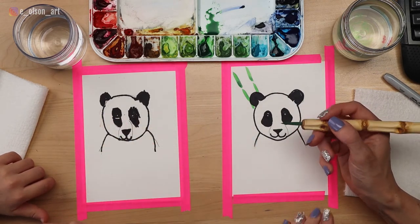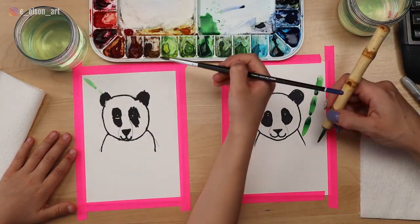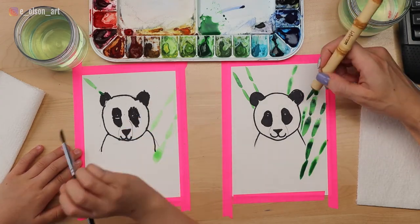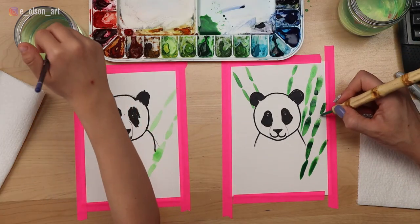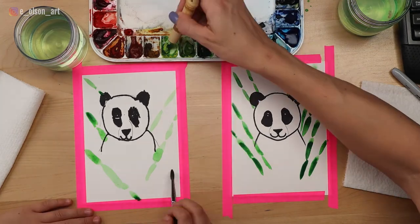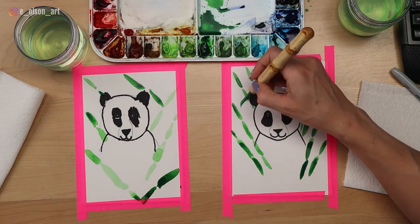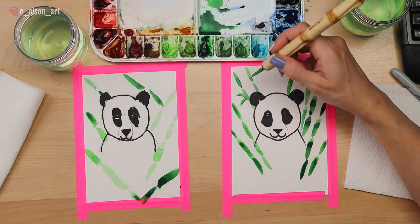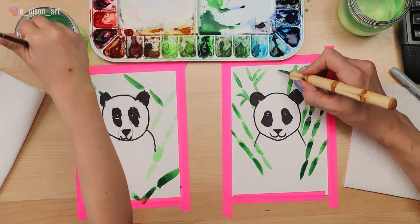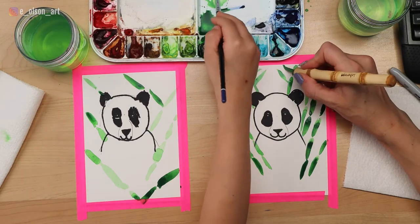Go ahead and try it — you can do it over here, over here, wherever you want to put your bamboo. I'm having a couple of stems come in front of his body and then behind him. Keep adding as many bamboo stems as you want, and then once we've got the stems down we'll add some leaves. For the leaves you can go in the opposite direction — try to attach them to your stalks and do two leaves at a time coming out of your stalks. You're going to do a skinny line, then a fat line, and then release it to make it skinny again — just like we practiced last time with the rose.